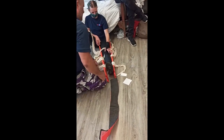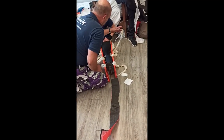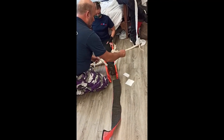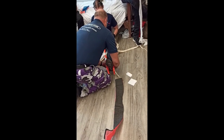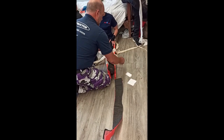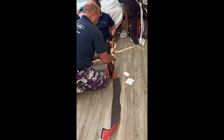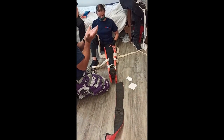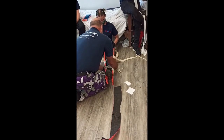So her leg is cradled in all of these triangular bandages. Then what you do is come around like this, and then come up over the top. Look at that — look how comfy that is. You're sitting in a little triangular cradle of love. It's supported, it's really cool.